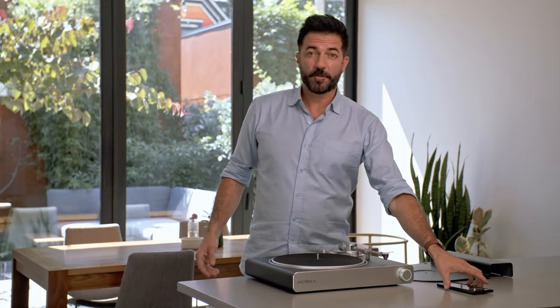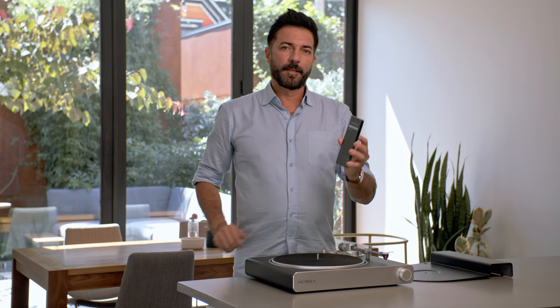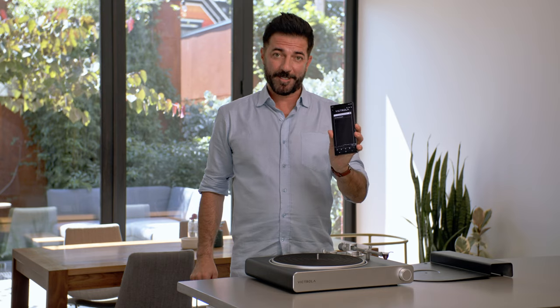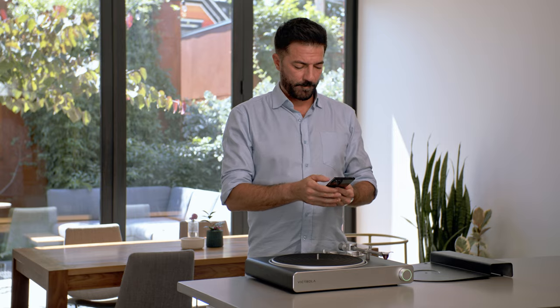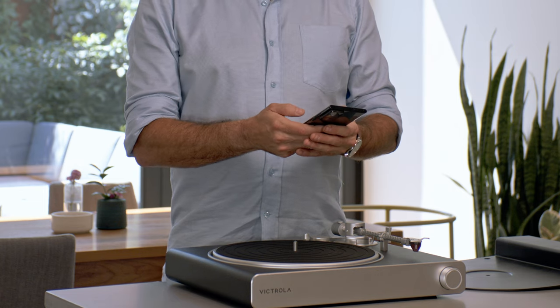So now you're going to return to the app. First, you'll select the plus button on the top of the screen. Then all available devices will be listed — you'll see the Victrola Stream turntable here and simply select it. Then you're going to select your Wi-Fi network, enter in your password, and your Victrola Stream turntable is connected to your network.